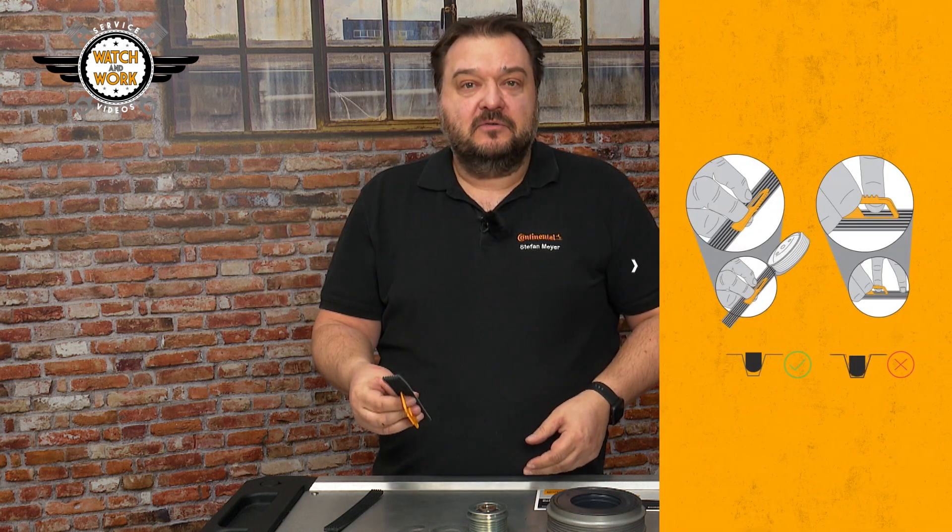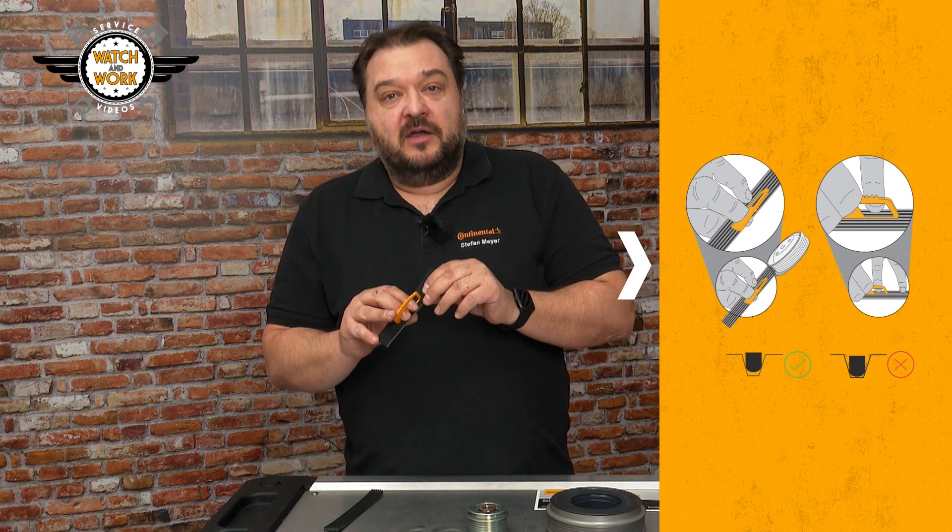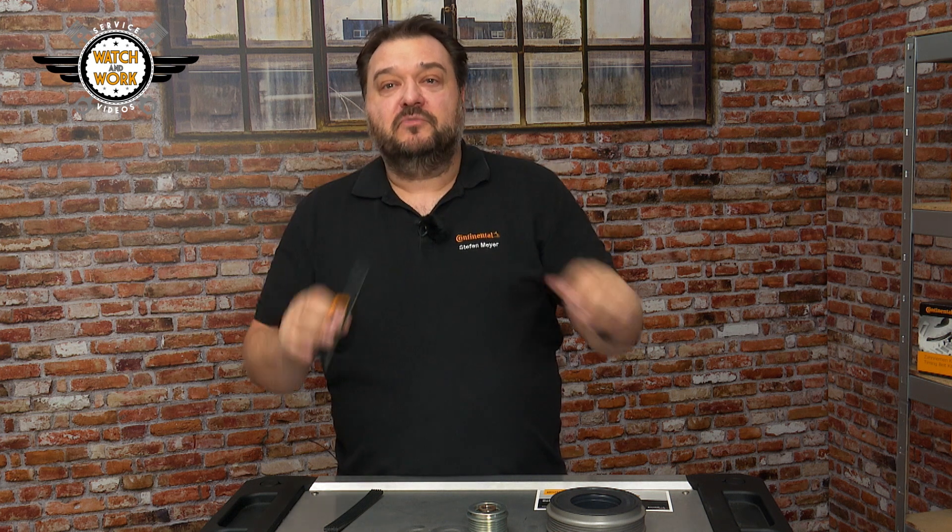I then move the tester from groove to groove. If you can't feel the plastic edge, then the same thing has happened: the groove has widened, meaning the tester sinks deeper into it and its edge can no longer be felt. And that means the belt is worn and needs to be replaced. I hope that all made sense. See you next time in the workshop.